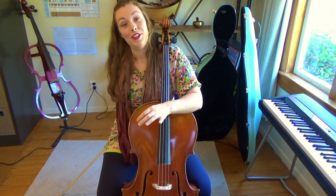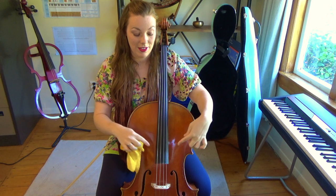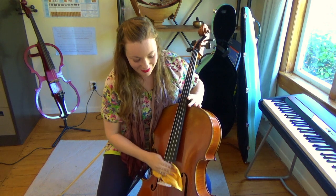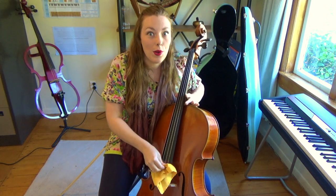The other thing you need to do when you're finished practicing is to wipe off the excess rosin from the body of the cello, the fingerboard, and the strings. Like this — and sometimes you have to give it a bit of a scrub to get it off.